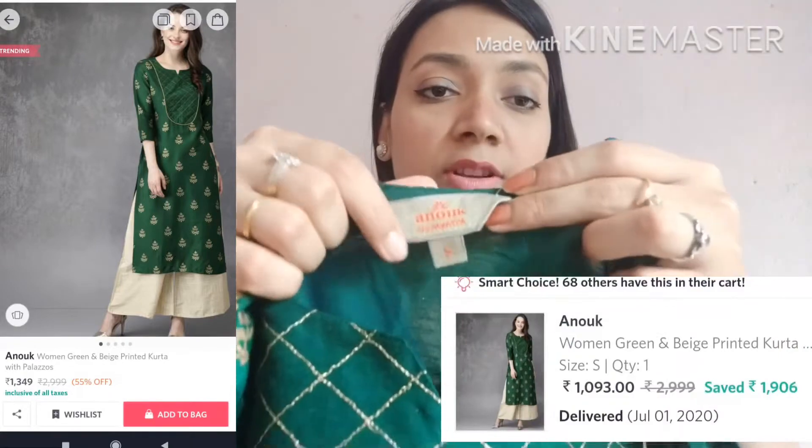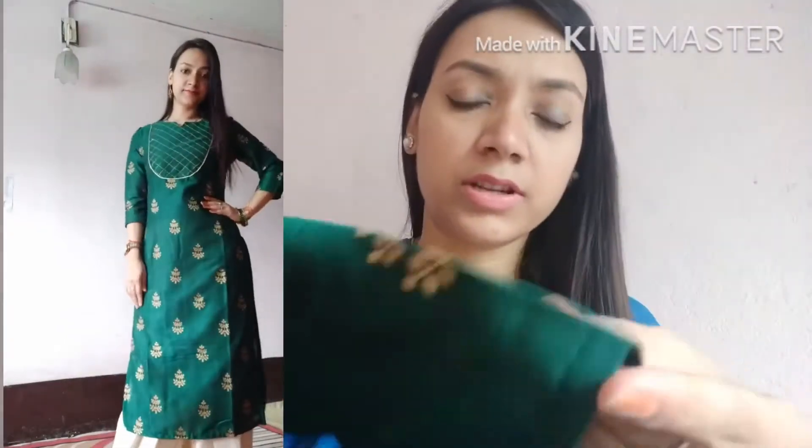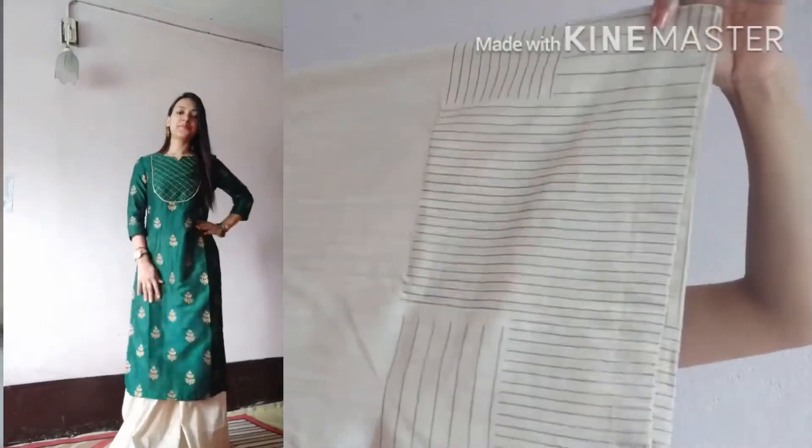Next, this brand is Onukka and size small. This is gold printed work. I hope it will not wash off. This fabric is cotton mix — silk and cotton mix. This is a little bit loose. This is a plazo — it will get an elastic in the back and a belt from the front. It will get a work print in the lower bottom.